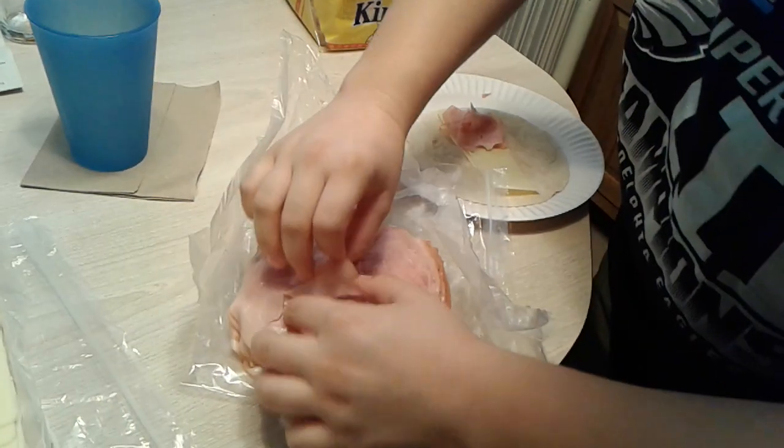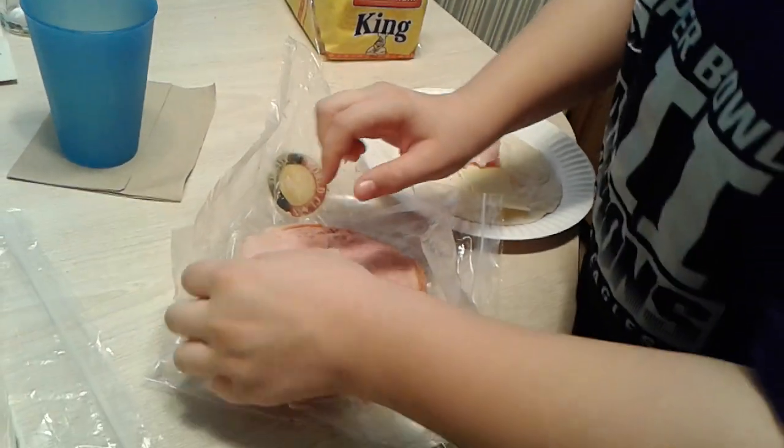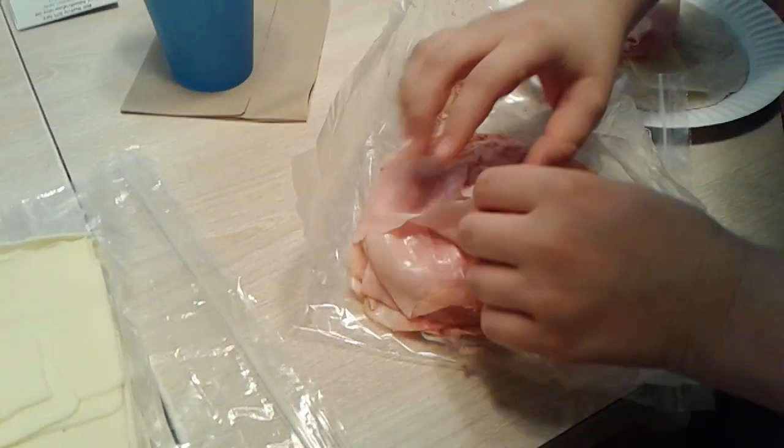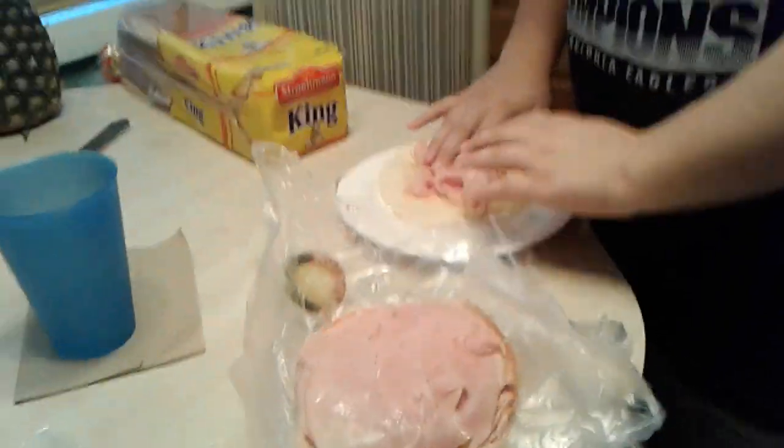Next you want to do it for the next one. Shoot, it's stuck together. Mom, you gotta get more ham. Mom, get the camera. Gonna get another piece in here. Excuse me, I'm making ham.